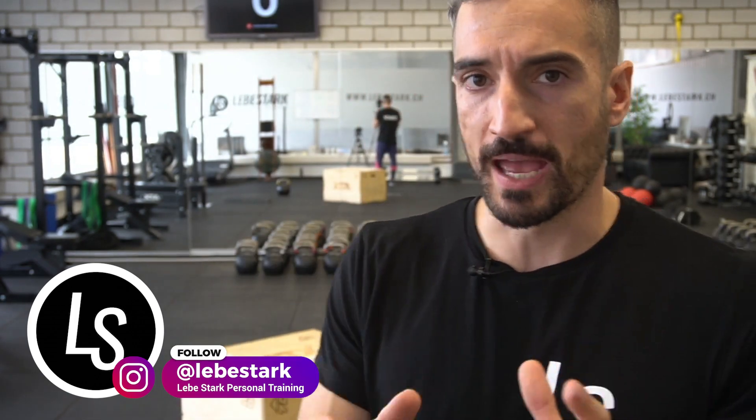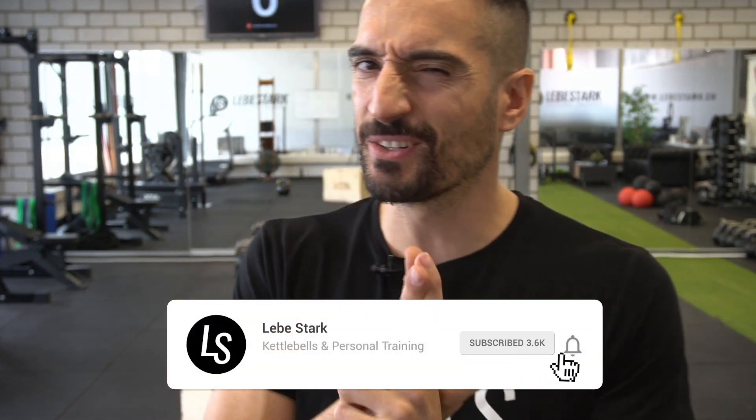Here is your next step: like the video and consider subscribing if you enjoy the content. Then watch the linked video where I detail the goblet squat and teach you how to do it — it's an easier variant that still gives you a lot of bang for your buck.